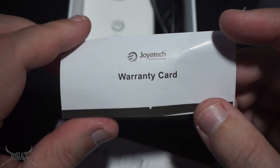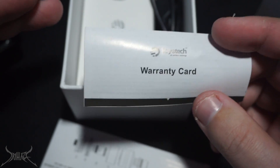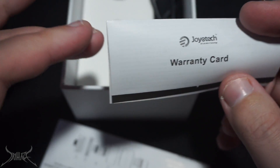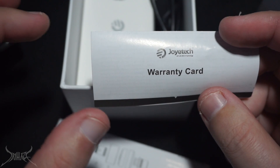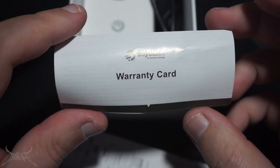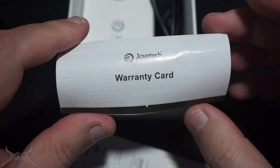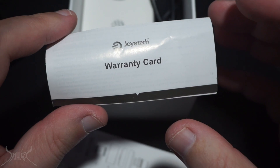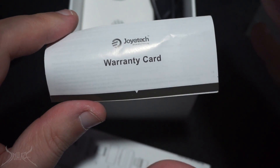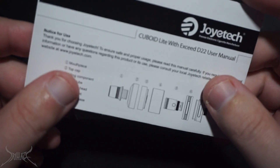Joytech told them they need to go back to the original person that sold it because they don't validate products that are not from an authorized Joytech vendor. I definitely do not agree with that. If you're having a problem with a device, you shouldn't have to go back to the store — the store is going to take the hit, not Joytech. Companies don't really clone mods much anymore, and Joytech should be able to tell if the thing is real and validate their warranty.